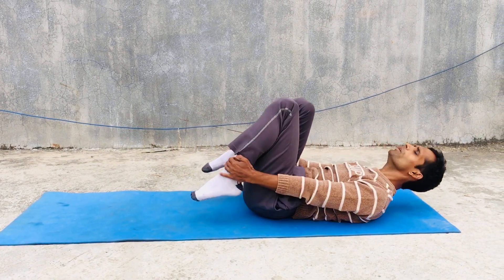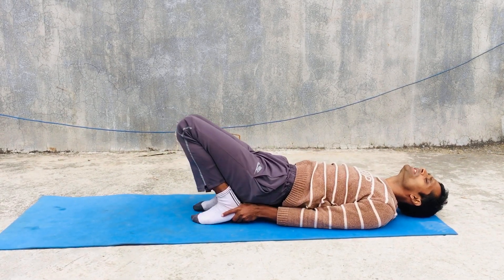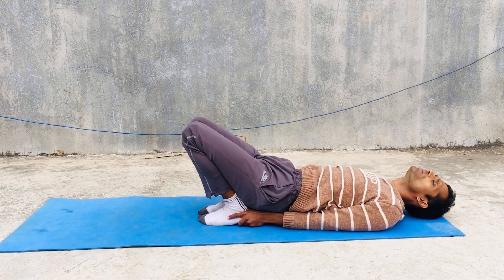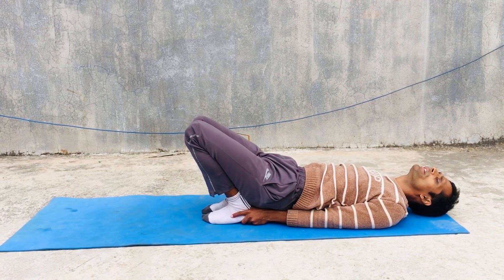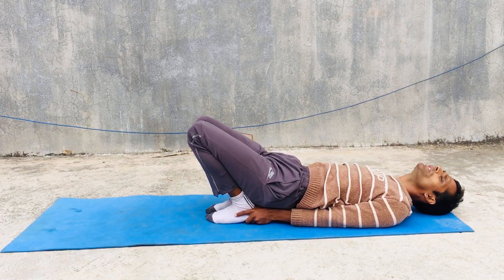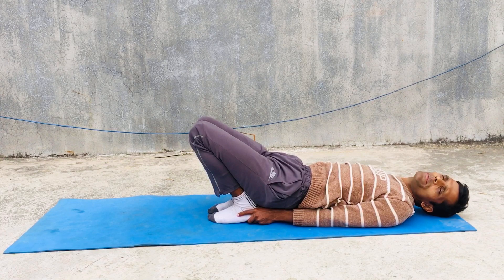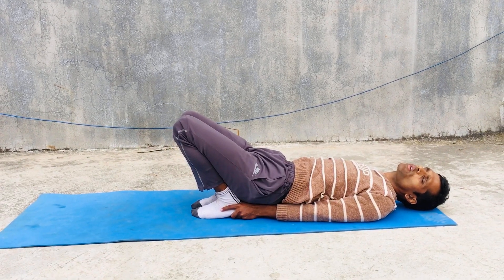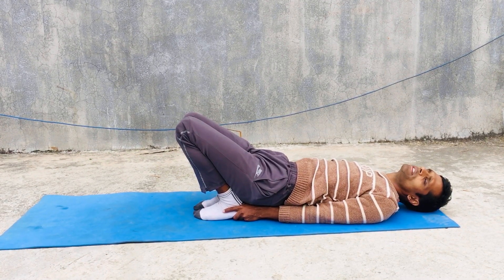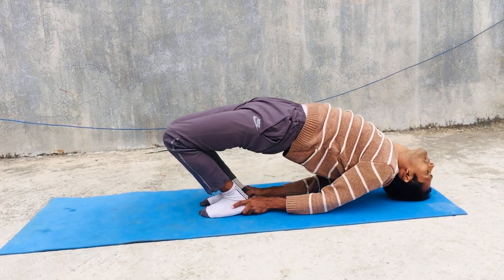Then you can do bridge pose, which is also very important — Setu Bandhasana. It helps to improve our digestive system and also to remove back pain. Because we are doing very rigorous work at our computer or in our working places, our back exercise is not done properly. This pose helps with that.